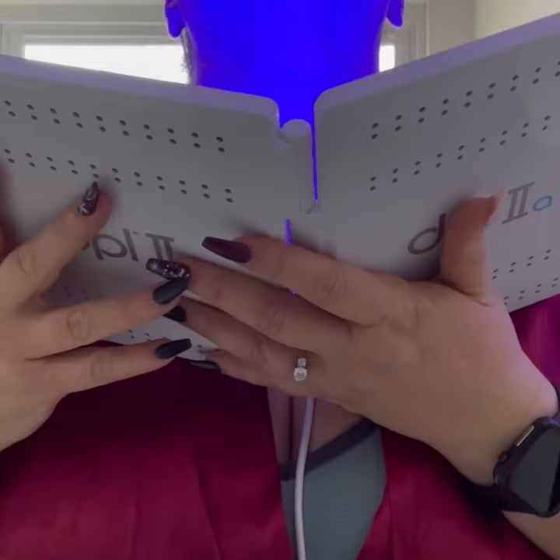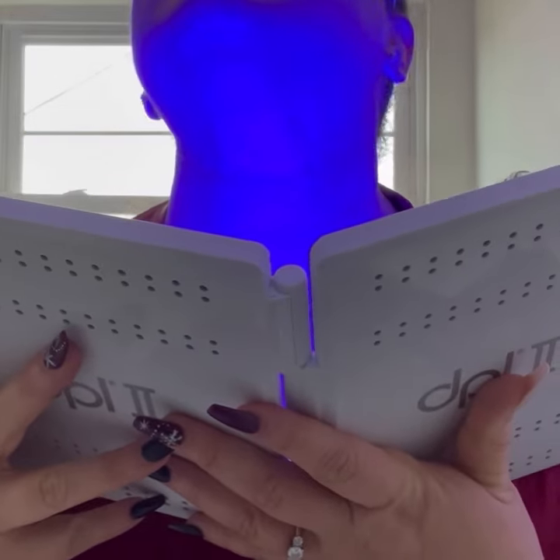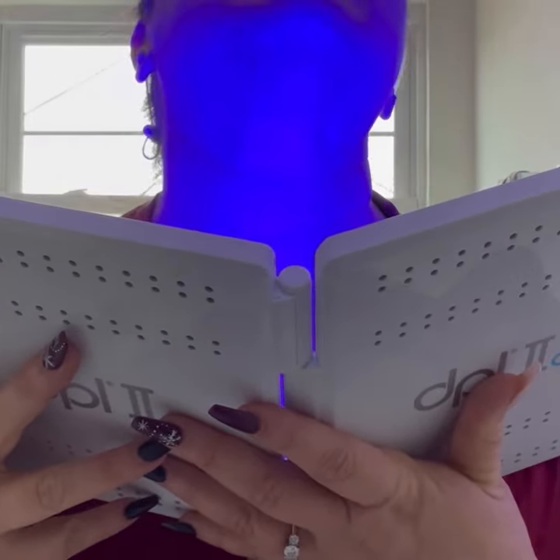It is so easy to add to my skincare routine in only a three-minute treatment time with an easy auto shutoff timer. It is perfect for me.